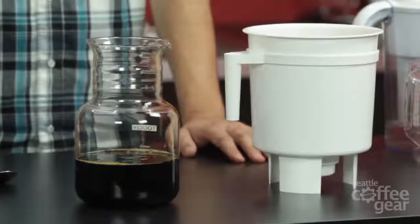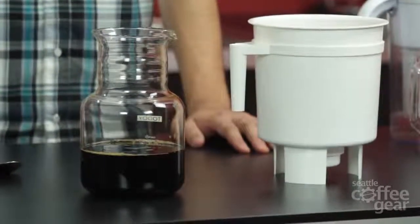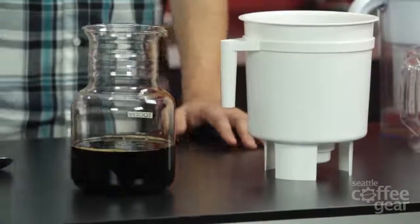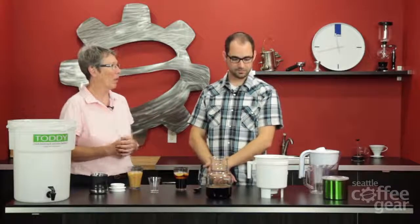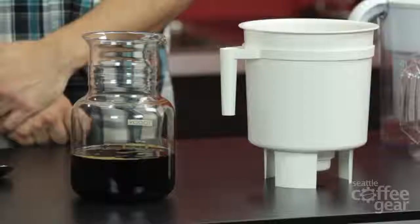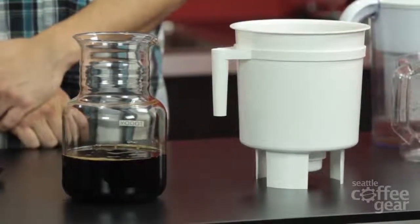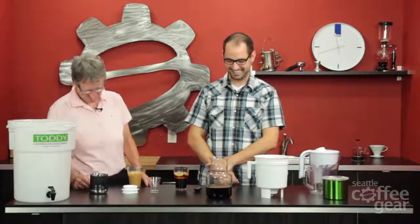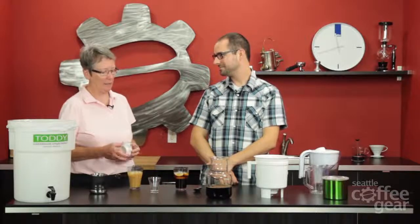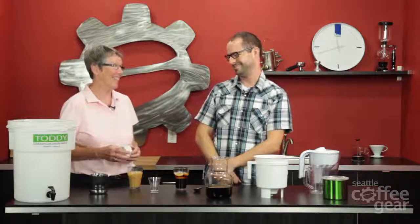One last thing: take the filter out and rinse it really well in fresh water to get all the grounds out. Leave it moist, put it in a zip-lock bag airtight, and throw it in the refrigerator. We suggest putting the plug in with it so you don't lose it. I'm really excited we're carrying these now — I'm probably going to get one for my house. Thanks Brendan for explaining the Toddy. If you have any questions give us a call here at Seattle Coffee Gear or check out seattlecoffeegear.com. Take care!